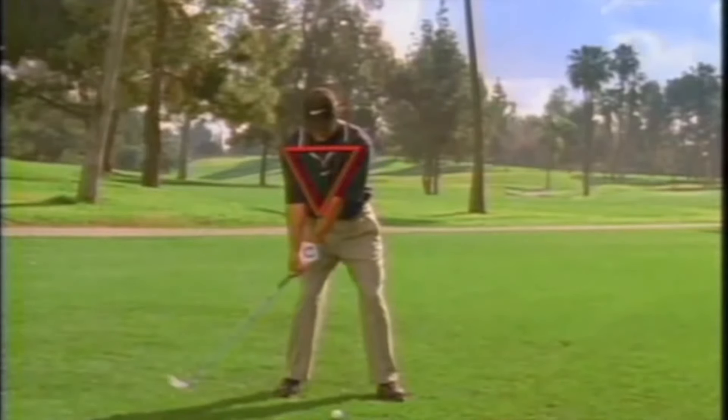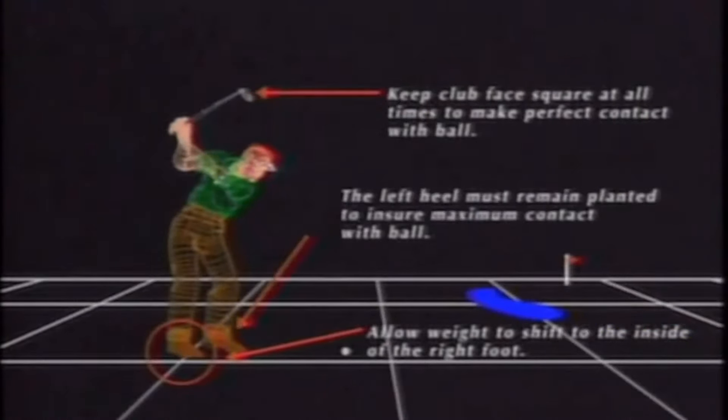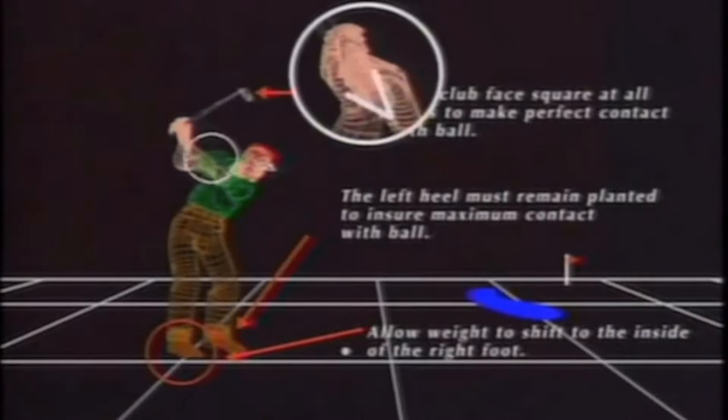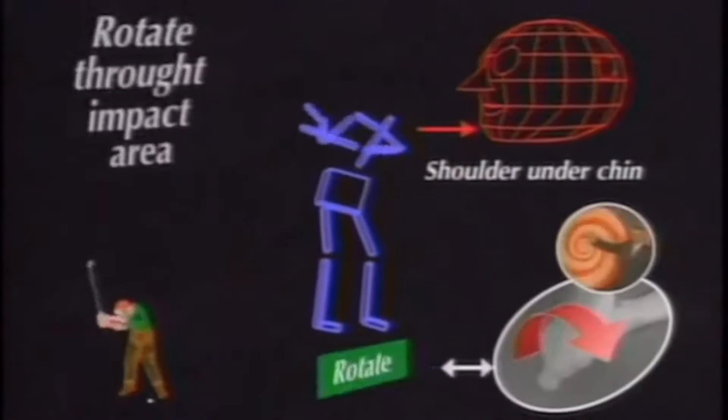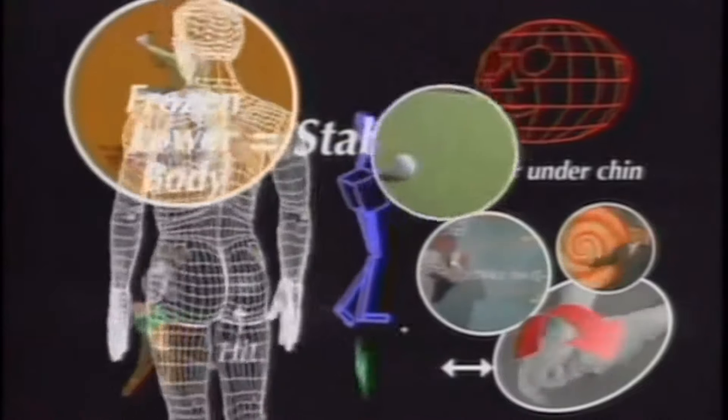Of course, you also want to maintain the triangle. Hand lead with your hips. And other than taking the club back low and slow, that's all there is to it — as long as you allow your weight to shift to the inside of your right foot, keep the club face square, keep your left heel planted, keep the V between your thumb and forefinger pointed to your right shoulder, grip the club gently like a wounded bird, keep your left shoulder under your chin, allow your hands to rotate through the impact area, maintain a stable lower body position, and finish with your belt buckle facing the target with your rear elbow hinge.